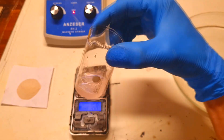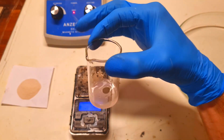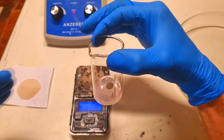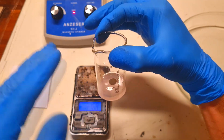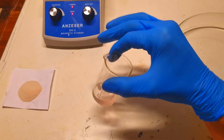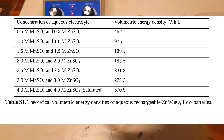Regarding this zinc manganese battery, the capacity will depend on how much electrolyte is used and how concentrated it is in the gel. To get an idea of the energy density, here is the theoretical volumetric energy density at different concentrations of the electrolyte.